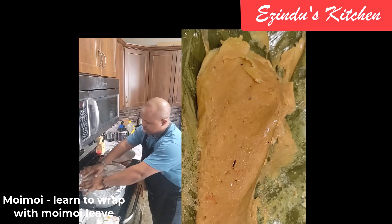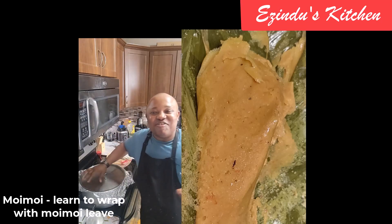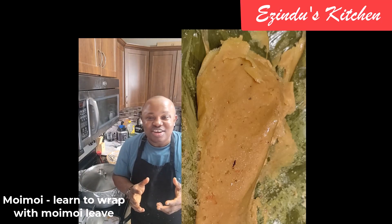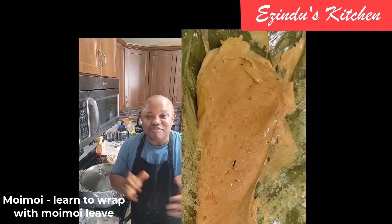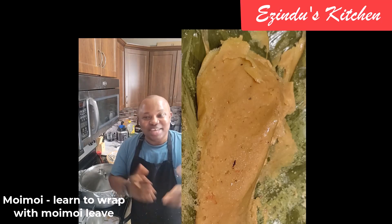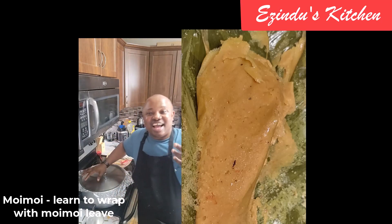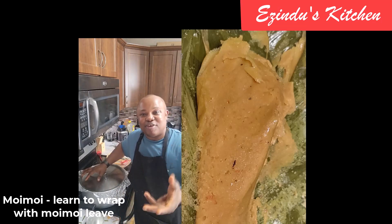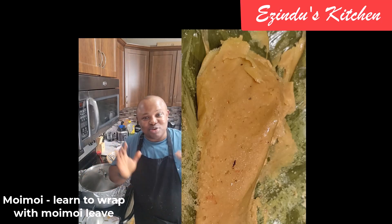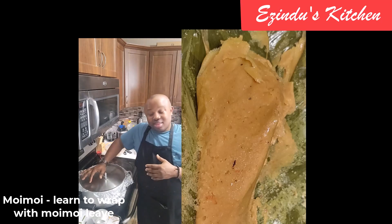I place the wrapped moi moi inside the pot and cover with foil paper, then place the lid and allow it to keep cooking. When cooking moi moi, don't add too much water at once — the beauty is you add more water gradually as it continues to cook. If the water boils over, it can penetrate into the moi moi leaf or plate and add unwanted water. What actually cooks moi moi is the steam, not the water — so that is why the foil paper cover is important.